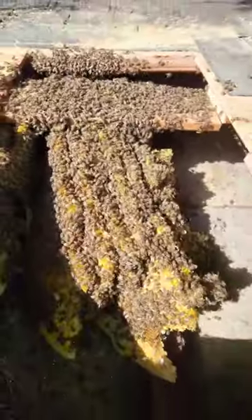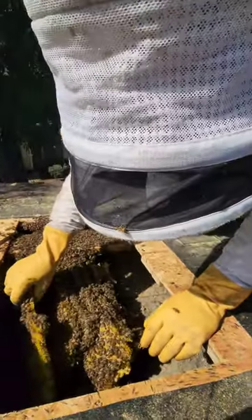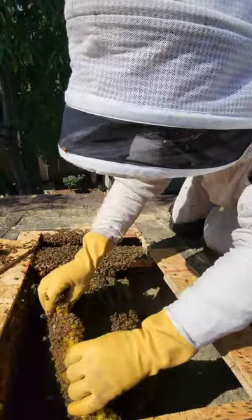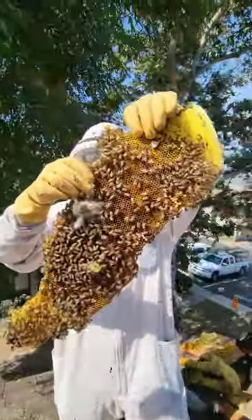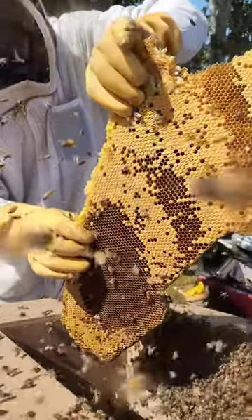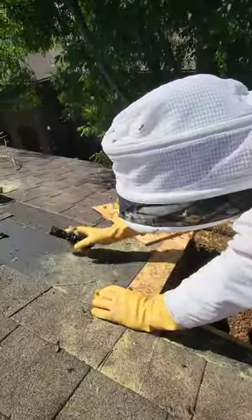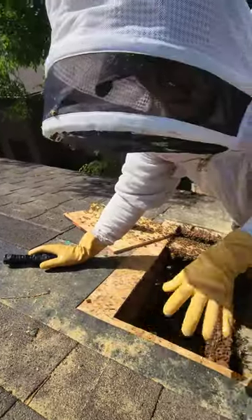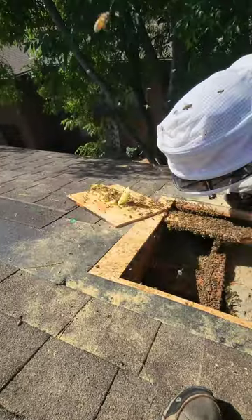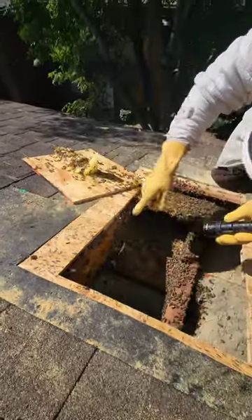How old do you think this hive is? It has to be closer to a year old. Look at this — that's big. They went over here. I can see the ones that were here are back over here. You see how there's these little slots right here? There are slots that go over into the next bay. They're running this way again.